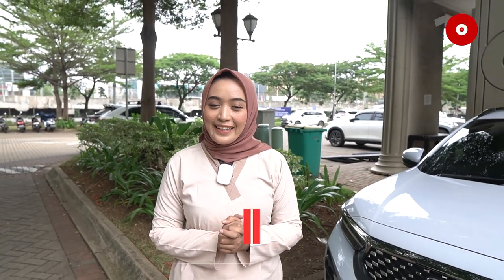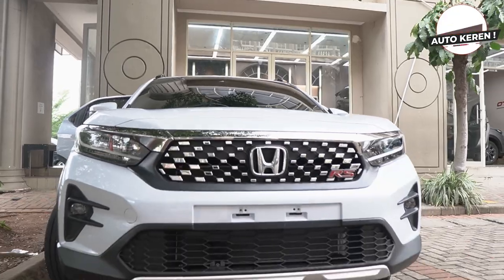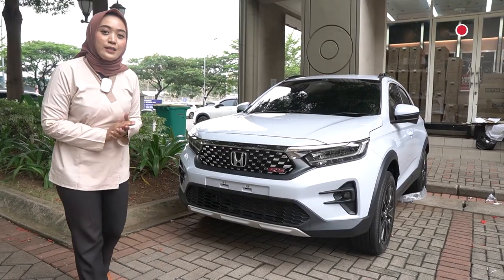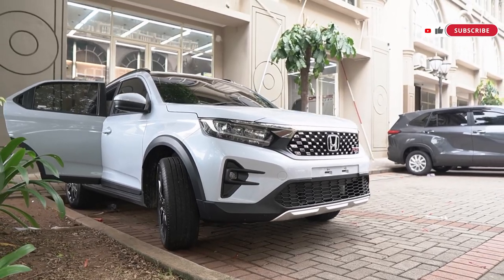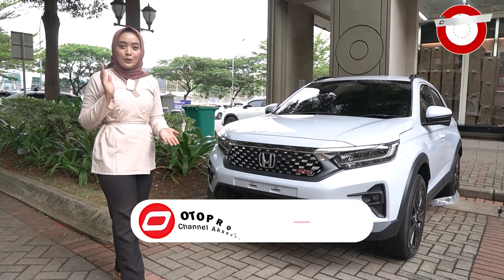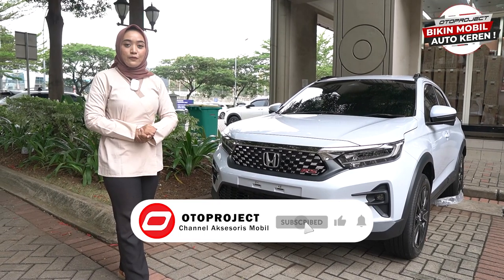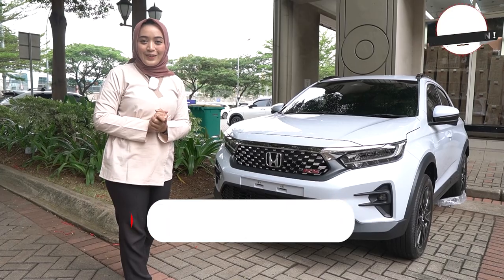Welcome back to Oto Project YouTube Channel. Balik lagi sama review sini. Kita udah kedatangan mobil WRV nih sahabat Oto di hari ini. Dan Oto Project bahkan udah punya 10 aksesoris yang udah terpasang di mobil WRV ini. Penasaran apa aja aksesorisnya? Tapi sebelum itu, pastikan dulu kalau udah like video ini dan subscribe channel YouTube Oto Project.